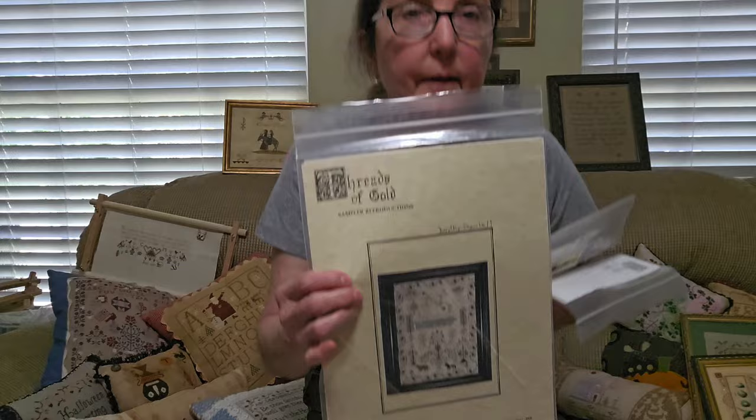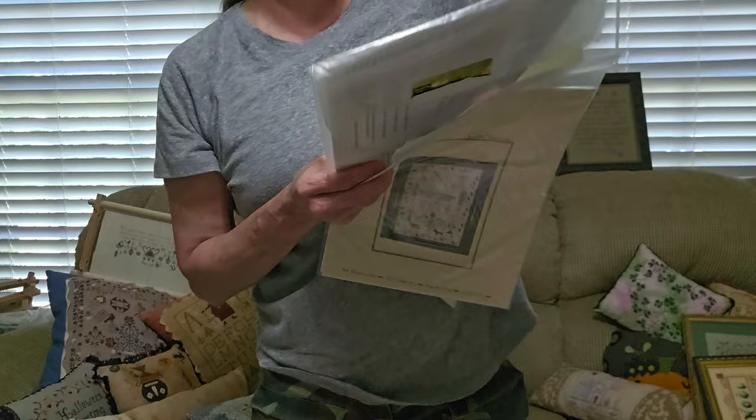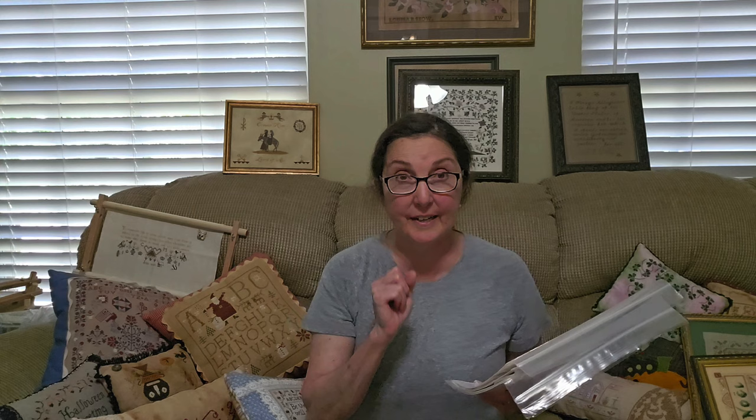Next, Threads of Gold. I probably have more — here's Dorothy Snowball, fantastic. And of course I showed you this Jeanette Duncan. I have one more: PA 1808. Most of these are out of print — I think almost all of them are. Kitten Stitcher reintroduced some samplers for a short period of time, having gotten permission from the person at Threads of Gold. They are seen on a site called Emily's.